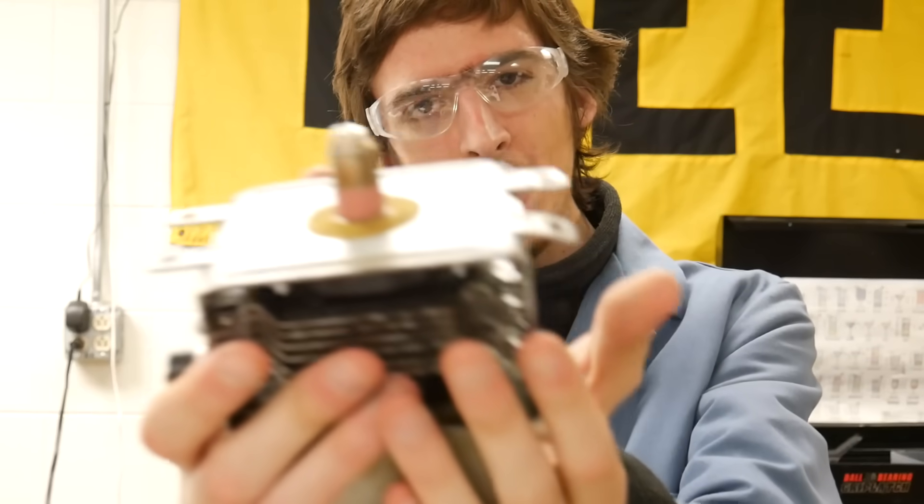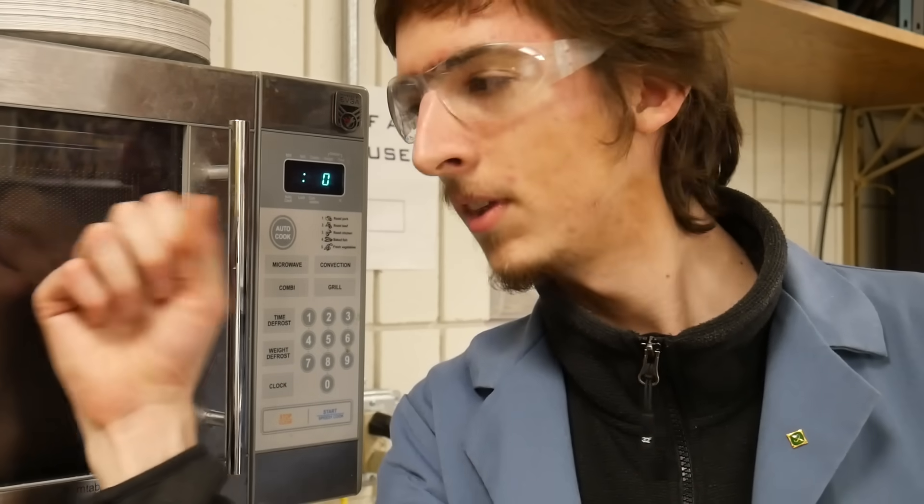Hi. Today we are going to uncover the secrets of the humble magnetron. One of the applications for a magnetron is something you already know about: a microwave.